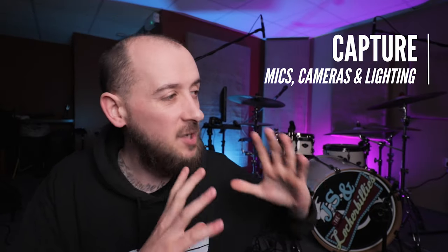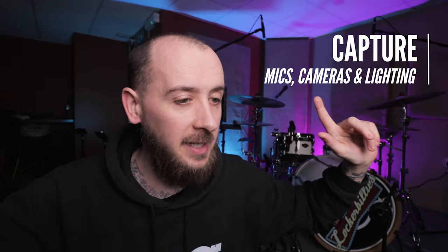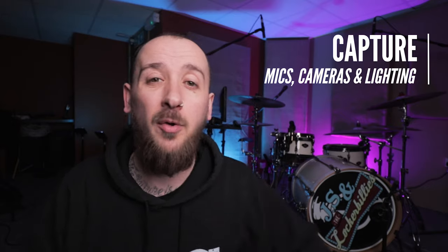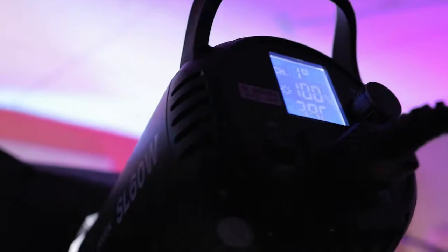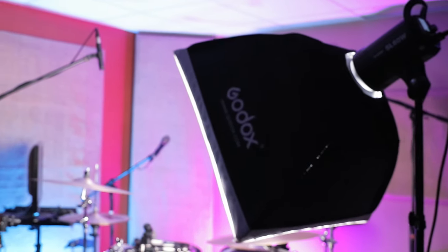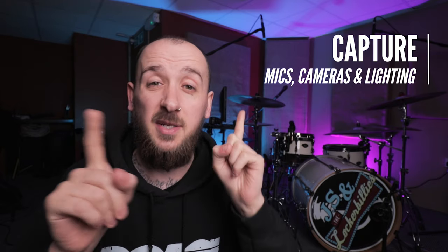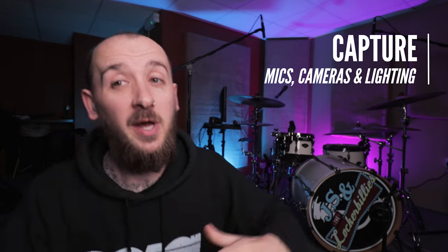Another very important thing in terms of capture is lighting. Good lighting is what makes any camera look good, whether it's a cheap camera or an expensive camera. If your shot isn't lit very well, it won't look very good. I use the Godox SL60W, which is a fantastic video light — they're reasonably priced as well. Good lights is a must. Something that's not a must but does look cool is practical lighting, like my blue and pink lights behind me. Links in the description.